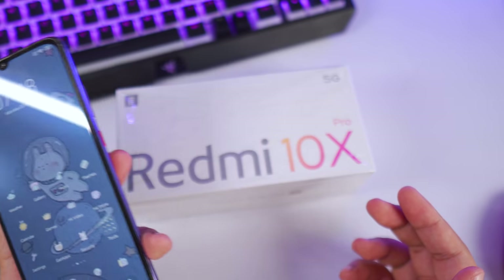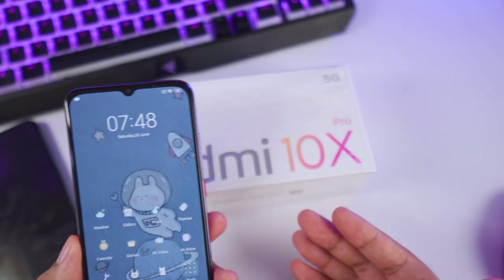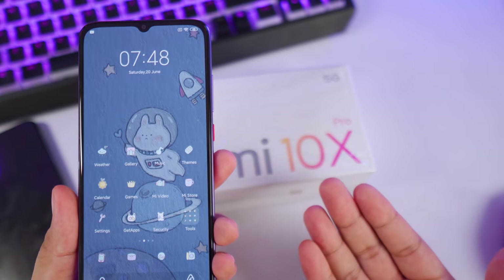Alright, so those are my camera samples for the Redmi 10X Pro. What do you guys think? Let me know in the comment section. I'll reserve my full judgment for when I make the full review.